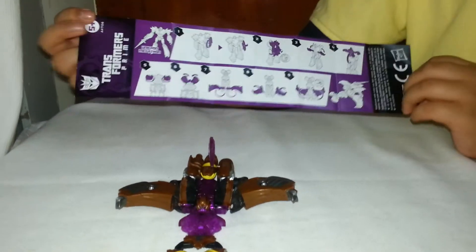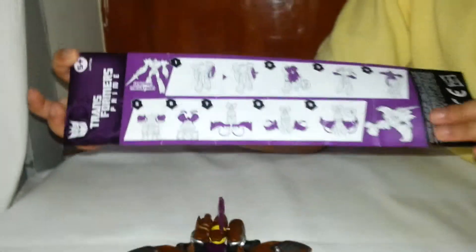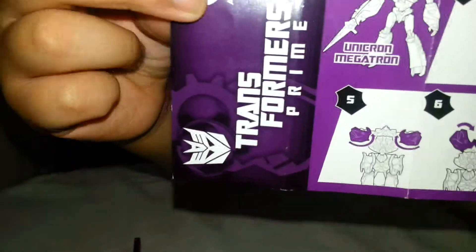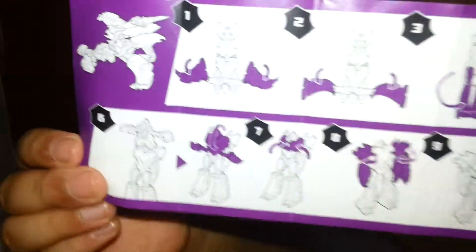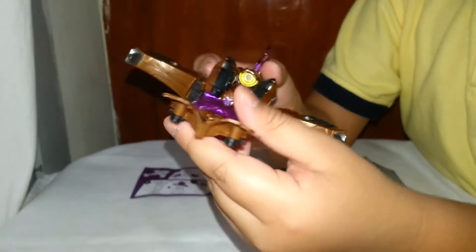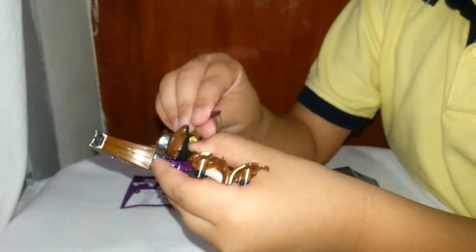Hey guys, today we will review a lot about Unicron Megatron. These are the instructions on how to transform. And this is Unicron Megatron. This is how he transforms.